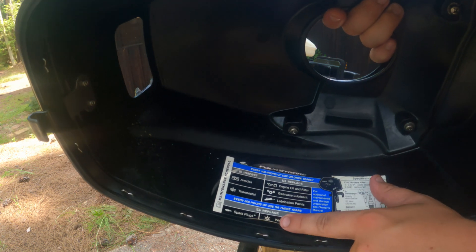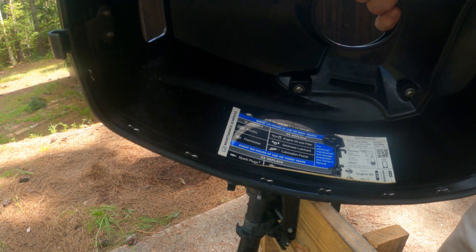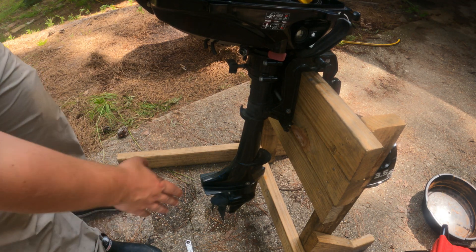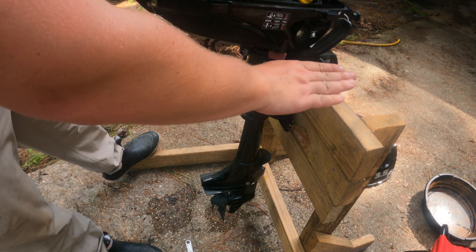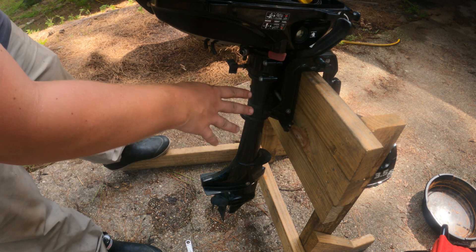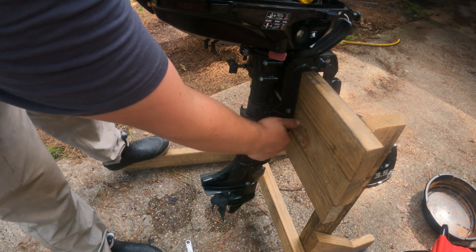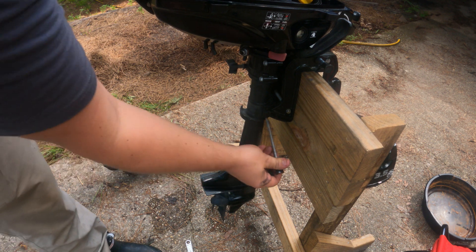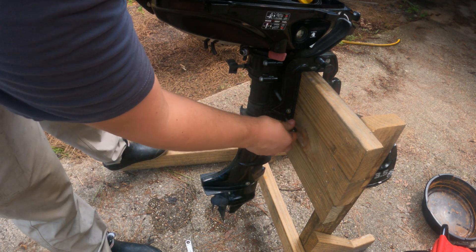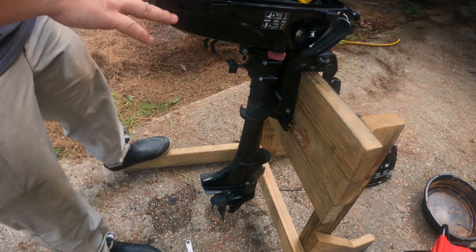The only thing we're not doing today is changing the impeller — this water is pumping fine so there's just no reason to quite yet. Before you start servicing, you want to make sure that your engine is at 90 degrees so everything is nice and flat. If you can't achieve this, get as close as you can. If your engine's up on the boat, pull your pin out, put the engine on the lowest position, find stable level ground, pop that pin back in and your engine's level — you're ready to begin.